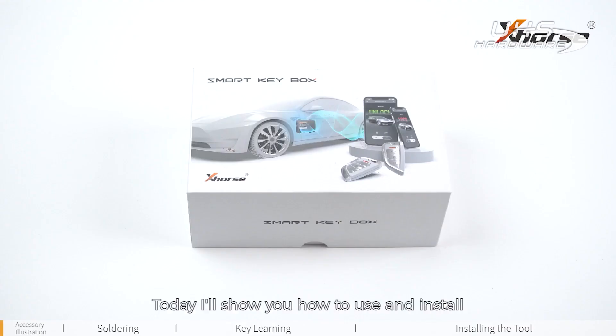Hey guys, today I will show you how to use and install the X-Horse Smart Key box. Without further ado, let's get started.